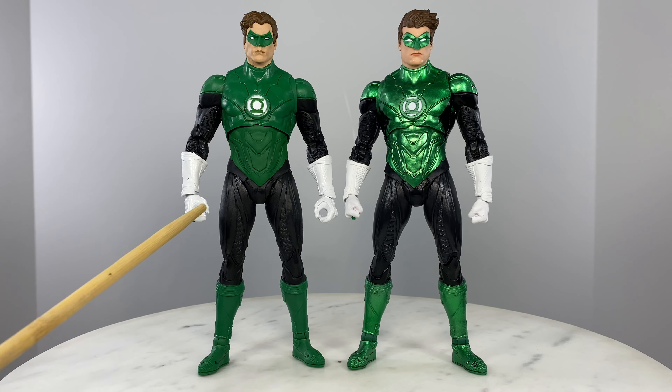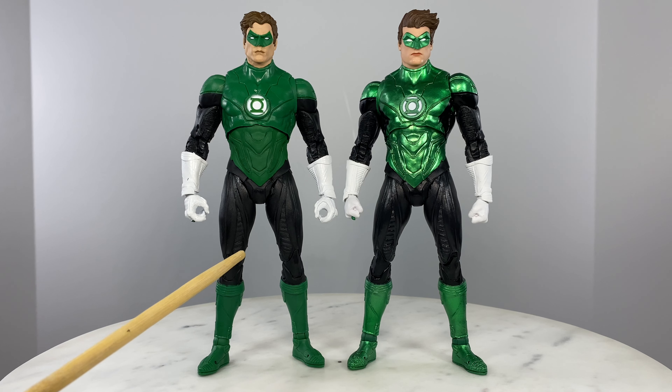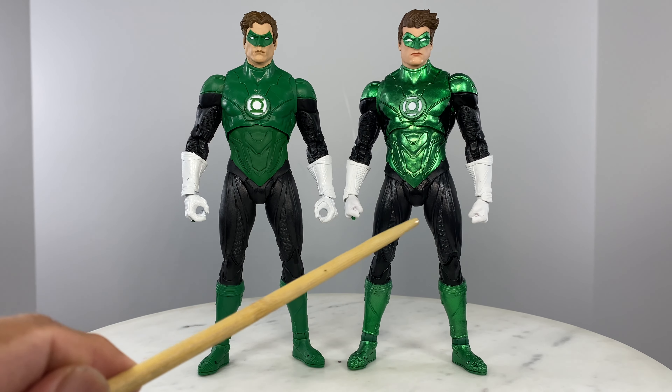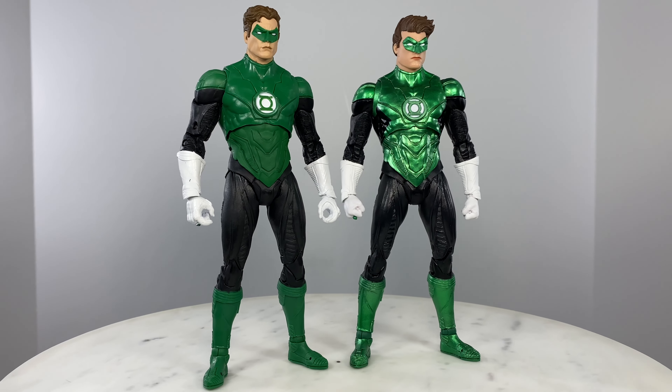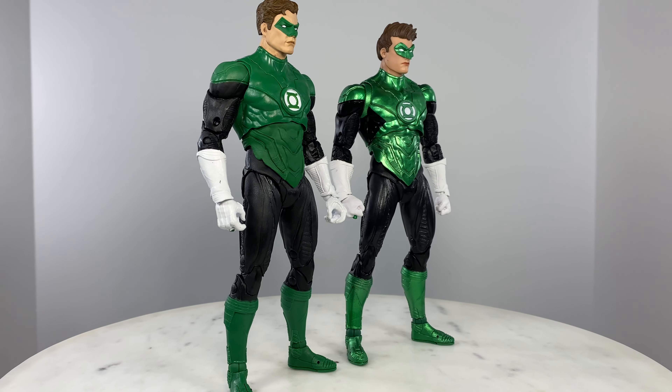As for the handsets, as I pointed out earlier — these are accessory holding hands on one figure, and those are fists on the new one. Let's do a comparison from this angle.